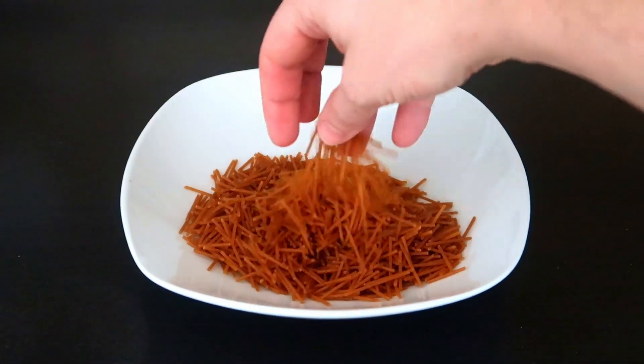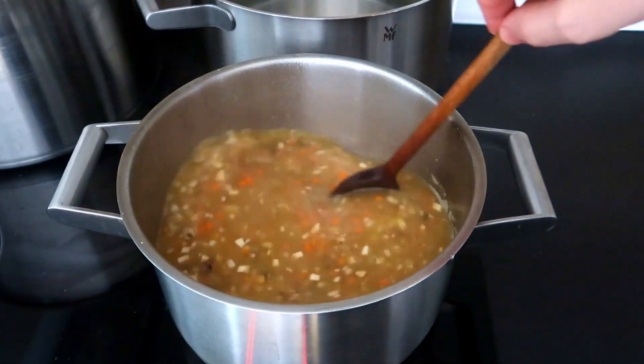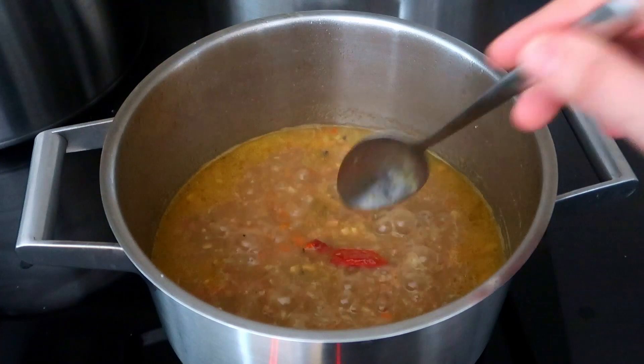Add the pasta to the stock and cook it to the softness that you desire. I almost forgot to boost the flavor — add sun-dried tomato. It will give a unique umami flavor.